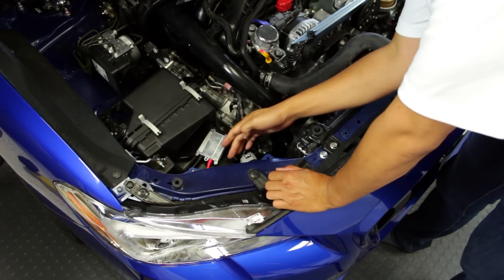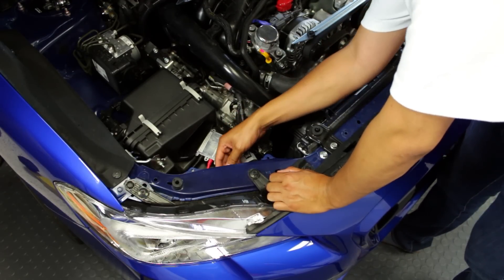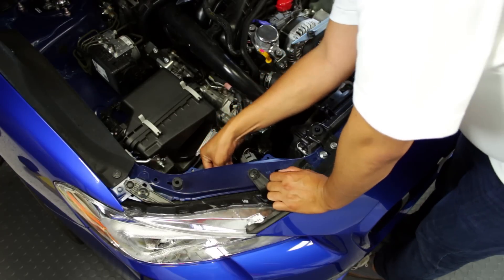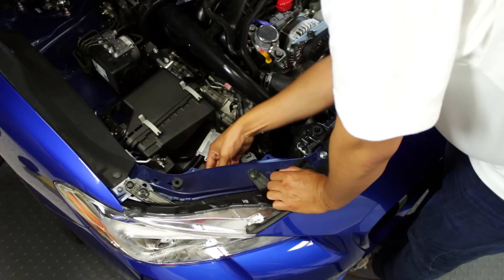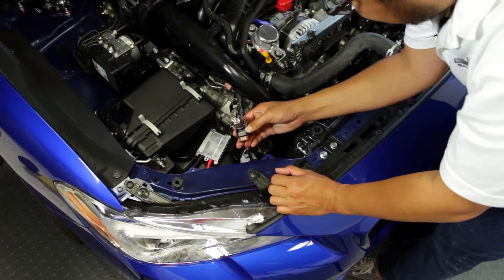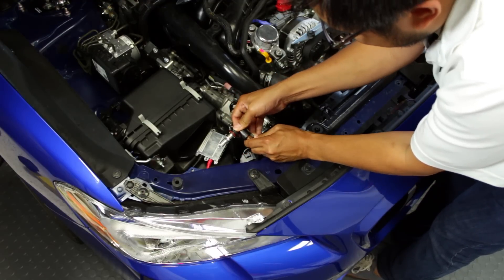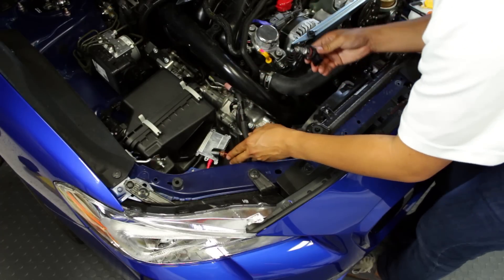The DRL bulb is right in the center, right next to your main harness here. Those just twist out. Remove the bulb — twist and remove — and there's your DRL bulb right there. It's a 9005 bulb that we can just unclip. You won't be needing this anymore.